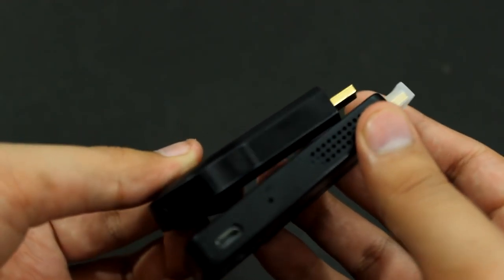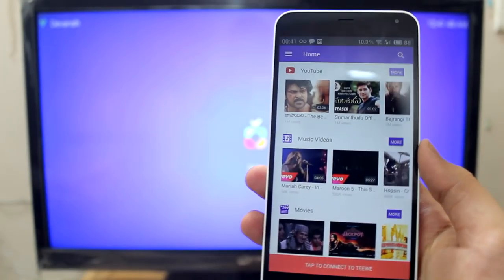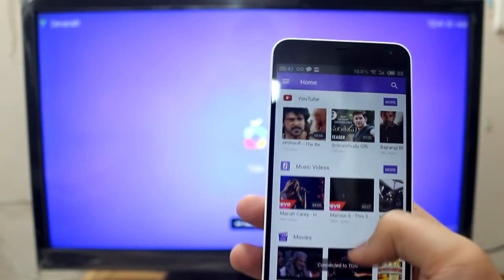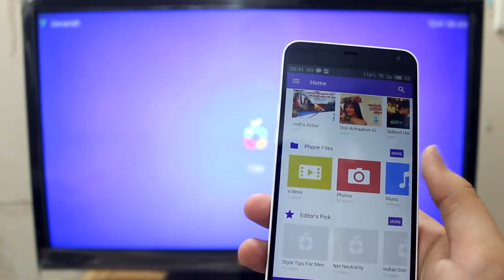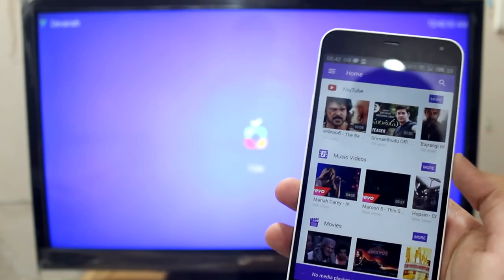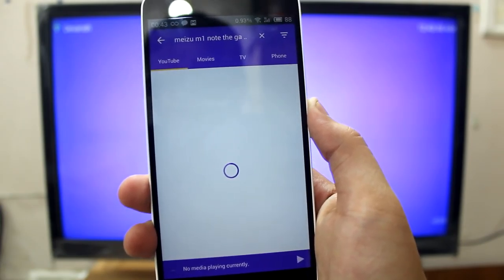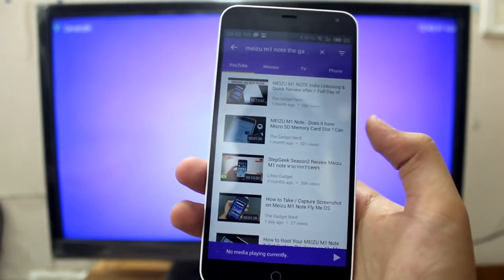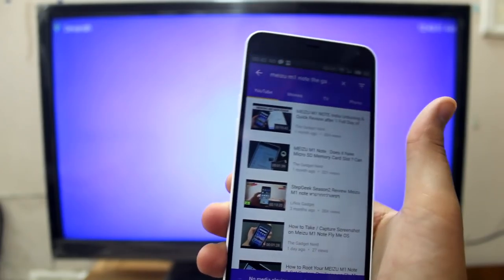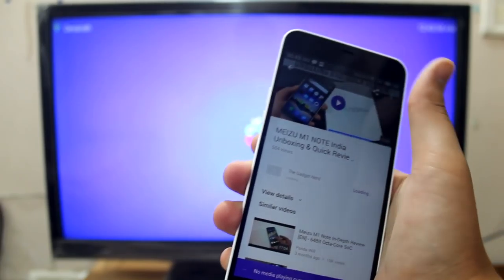What is going to matter is the experience. Let me now show you a quick demo of the TV2 dongle. The TV app has started and as you can see there are YouTube videos, TV shows — these are Indian TV shows — and we can also see phone files. Let me try playing a YouTube video. The TV app is taking a little bit of time to search. There we go — I've searched for the Meizu M1 Note unboxing and quick review. Let me play it — it's playing on the TV now.